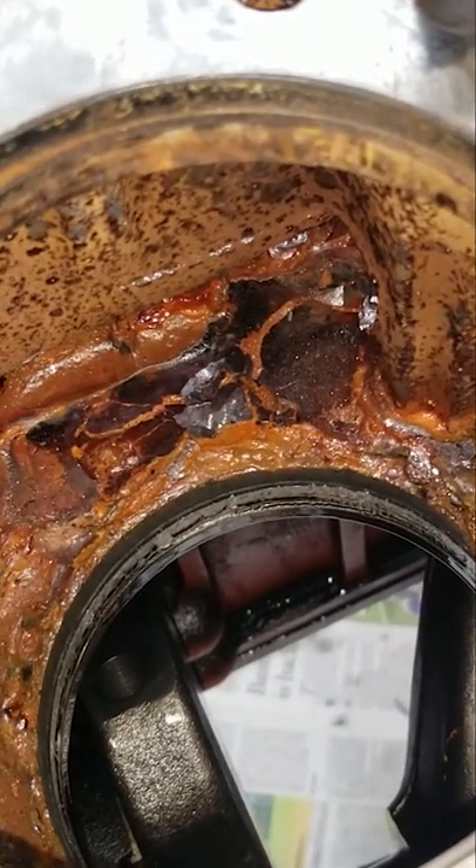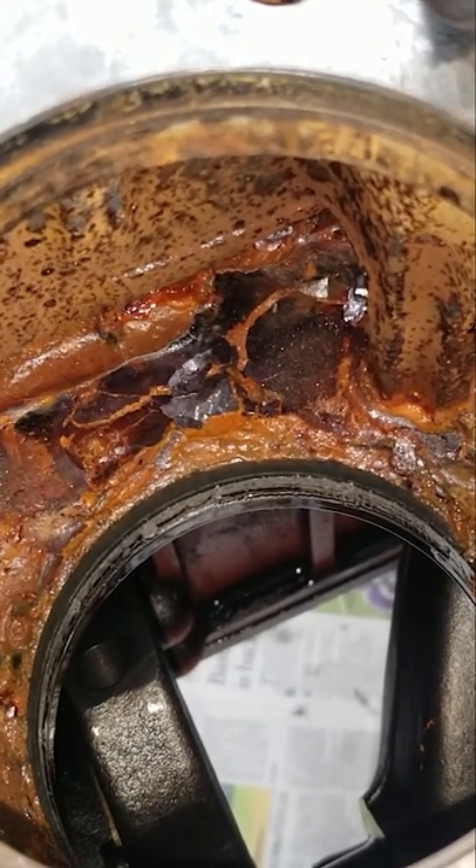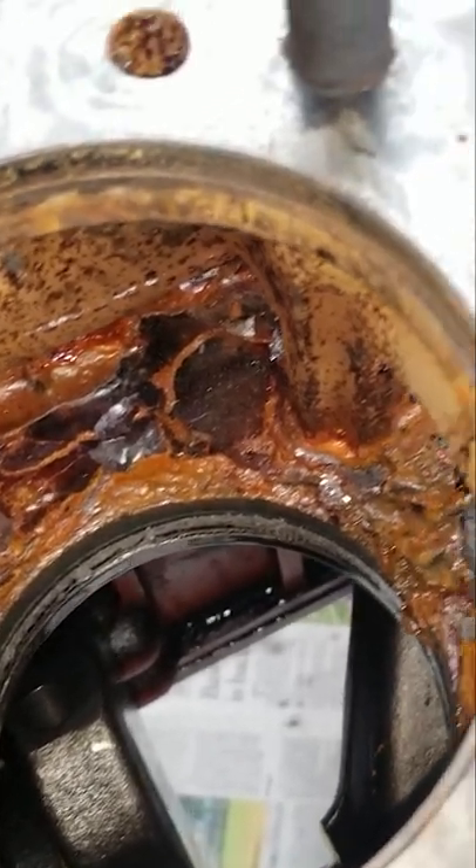So this is why I say, guys: always, always, always take your stuff completely apart as far as you can when you're fixing it, because you never know what you're going to find.